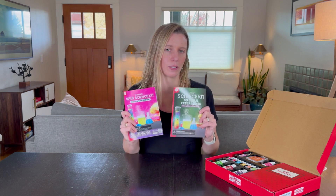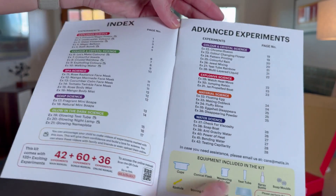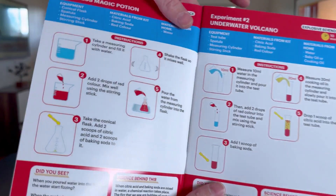The other piece I want to see is how clear the instructions are. There is a lot going on in here and it comes with everything in the kit, so I will look at that in a moment.